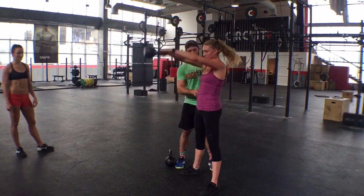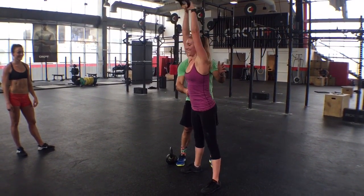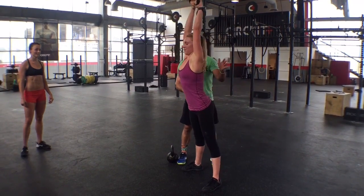Good — much better. Keep tight right here. Don't let me tickle you. Good. Yeah, but that's working there, right? Good. Much better.